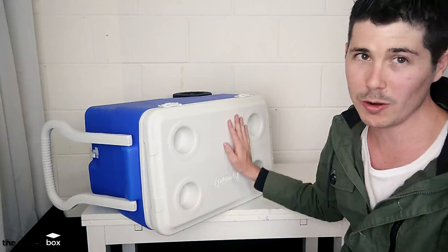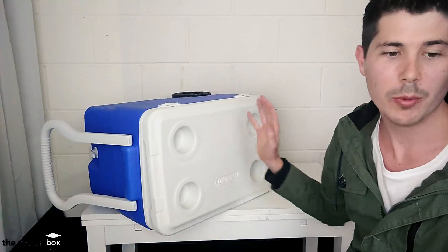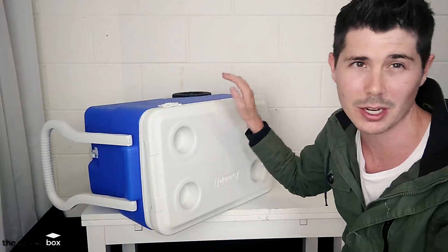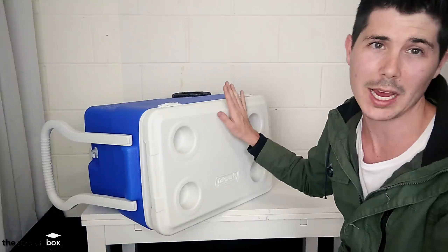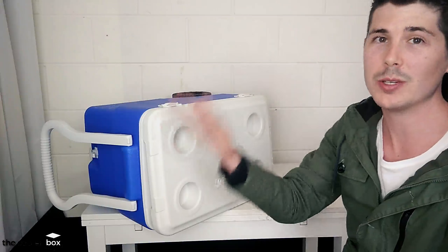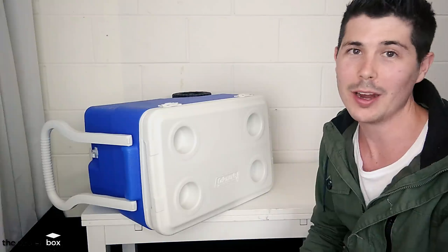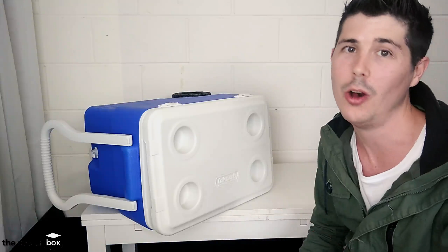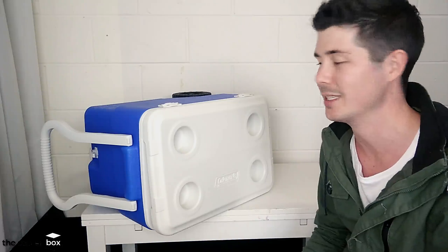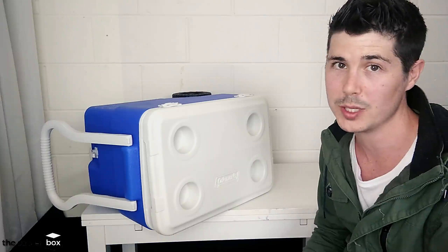So I am not confident that this will keep ice for a long time. When I do my tests, I will likely do them inside, and I can imagine this is going to keep ice for 2 to 3 days under premium inside controlled conditions. If I was out camping on a hot day, I'd imagine it would keep ice for 1 day, maybe 2 days max. But I will be putting it to the test against a whole bunch of different coolers, so we will see how it performs.